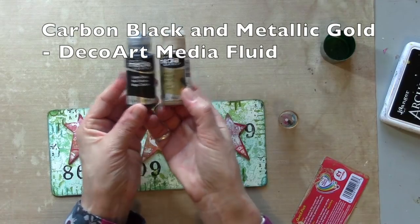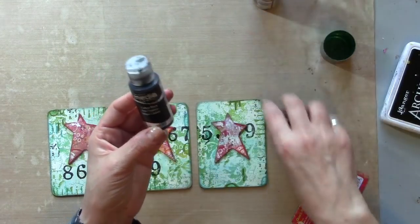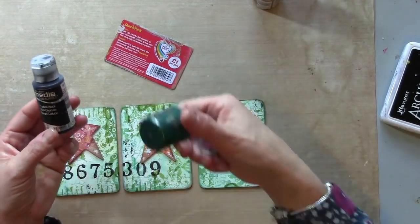I'm going to add some little top touches with some carbon black and some metallic gold. I've dug out some junk bits for stamping.